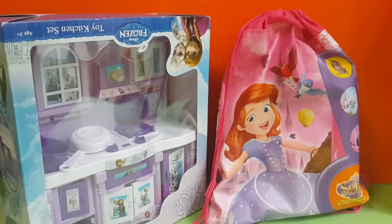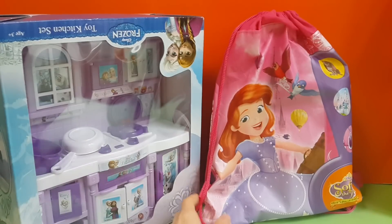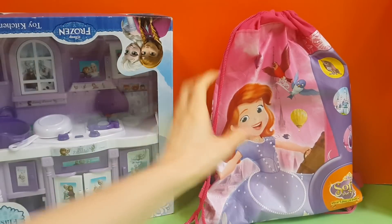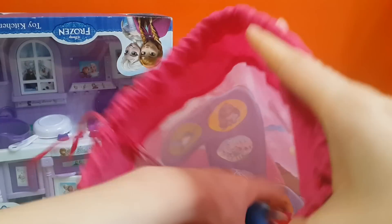The toy pack! Hello everybody! So today we have this kitchen set and this bag to unbox. Let's check this out! I'm so excited!